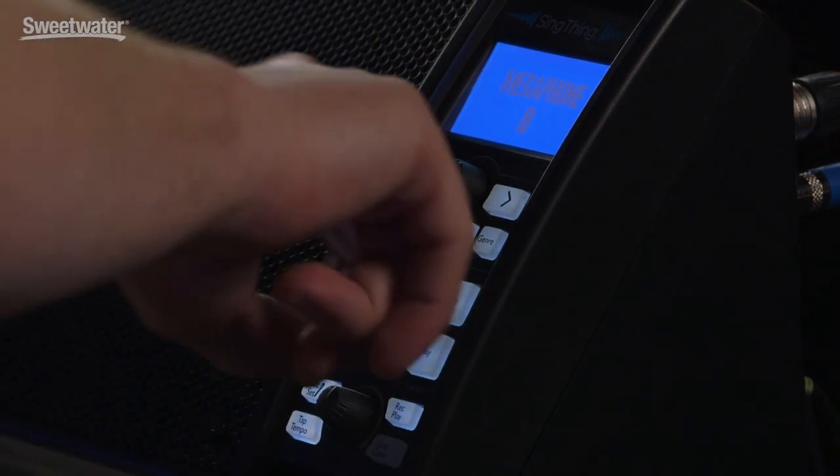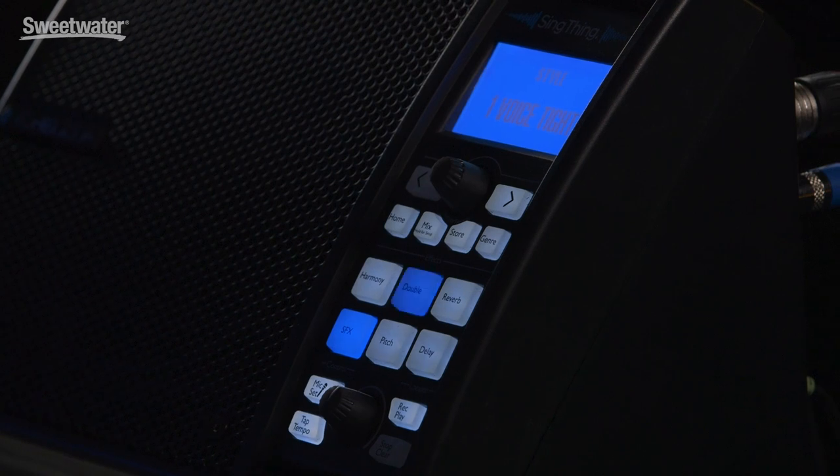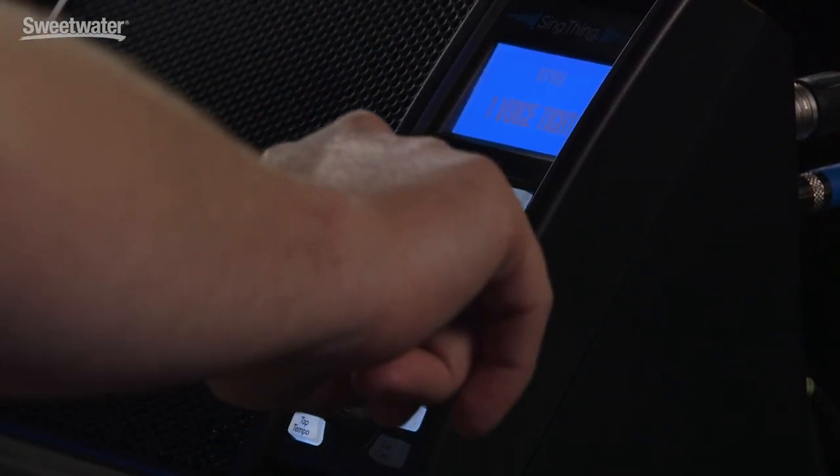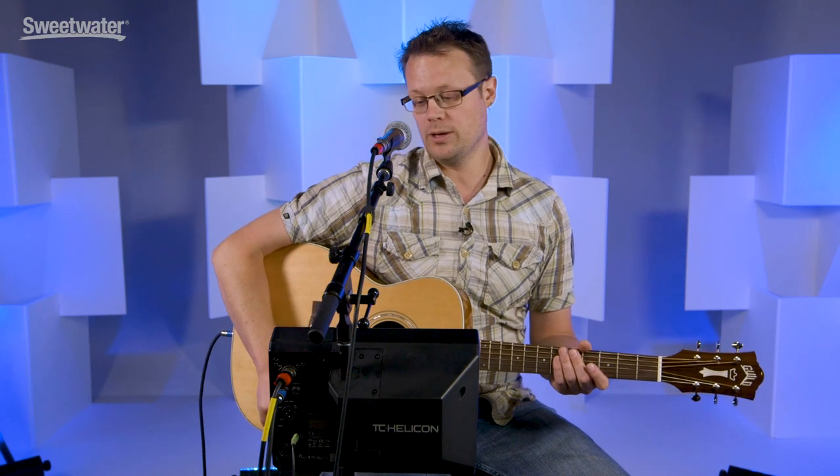So you can really find the sound you're looking for and fine tune it easily. Editing these sounds is super easy — you just find the effect you like, hold the button, and it gets you into a menu where you can choose the style, the level, and all sorts of details about it. Then just press the store button and save your preset the way you want it, with the name you want. It's really great.